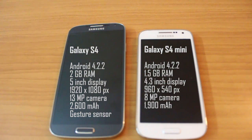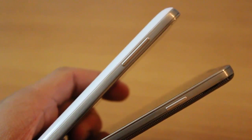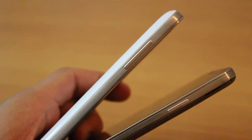The S4 has a 13 megapixel camera as against the S4 Mini which has an 8 megapixel camera. The S4 is 1 millimeter thinner than the S4 Mini — the S4 Mini is 8.9 millimeters and the S4 is 7.9 millimeters.